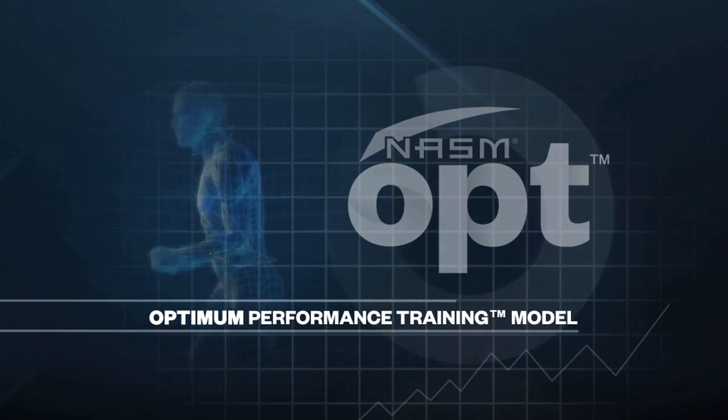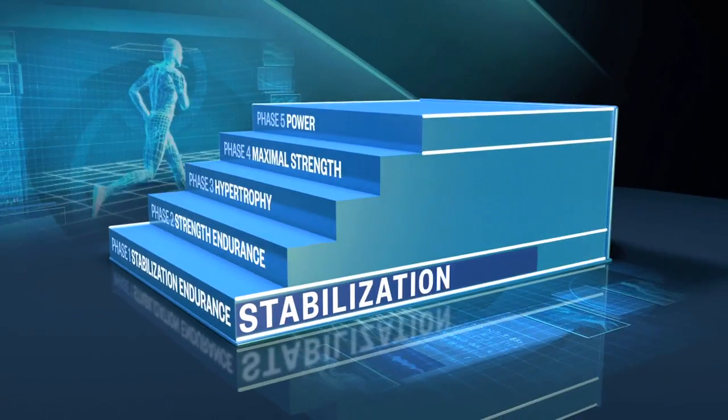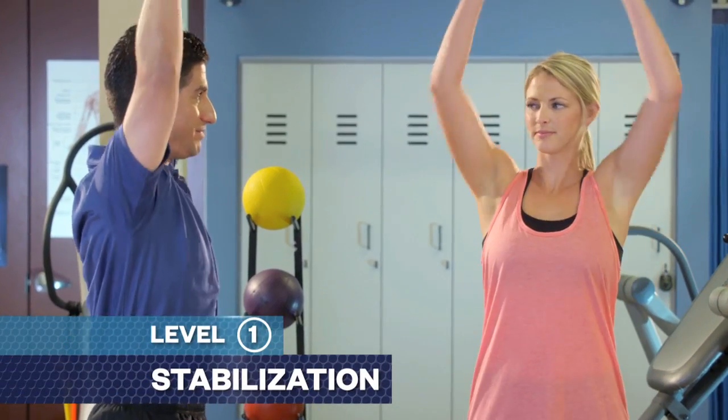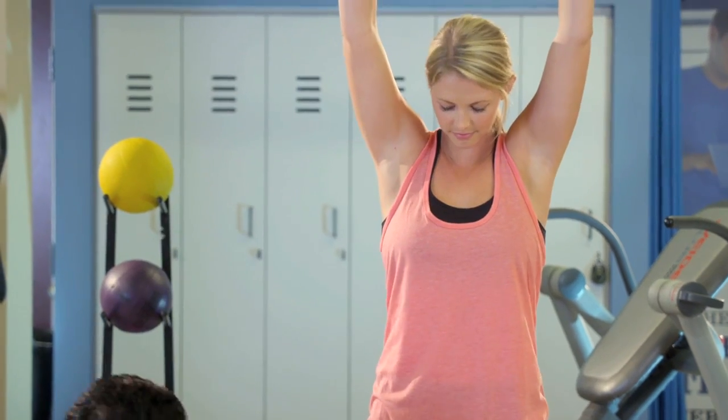The Optima Performance Training Model is a systematic and integrated approach aimed to get any client to any goal. It's five phases split into three levels: stabilization, strength, and power. Stabilization means we're going to work on endurance, stability of your joints, and posture. The first phases are made for deconditioned individuals, building a solid foundation of stability that then moves someone up to the next level, which is strength.